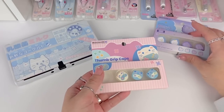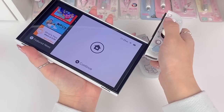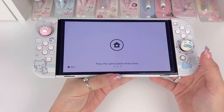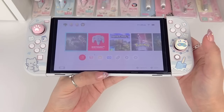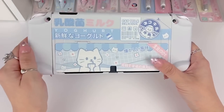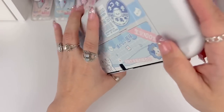Now I just want to see how everything looks together, so let's slide the Joy-Cons on. From the front it looks super cute. From the back, it's a soft touch light blue. I love the ergonomic grip at the bottom so it's more comfortable to hold. I think everything looks super cute — super happy about that.